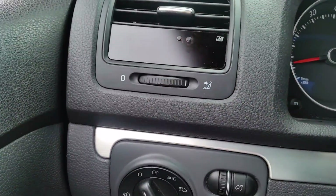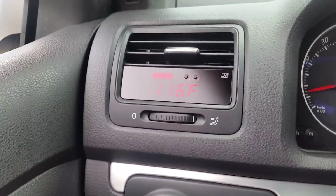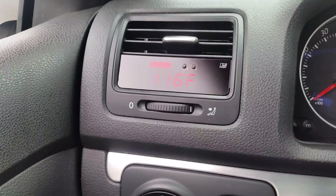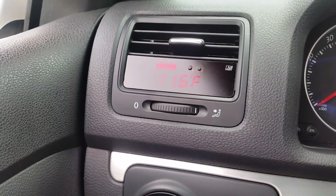Let's do the air intake — 116 degrees. Wow. Turn it off, unplug it. It actually stays on for about five seconds and then turns off.